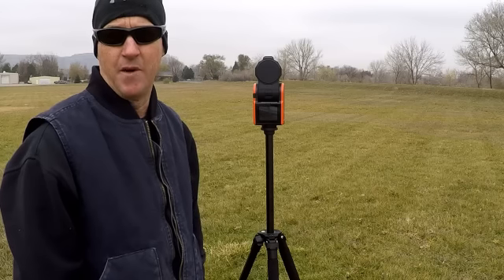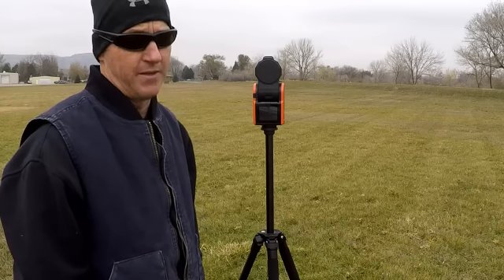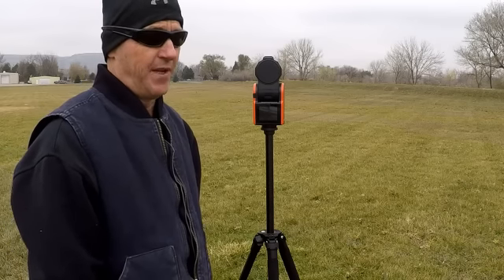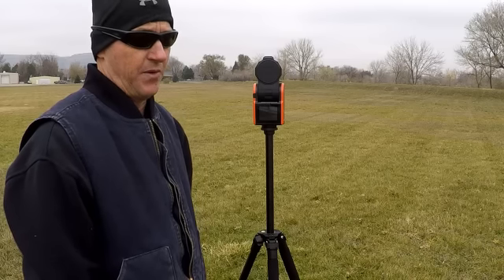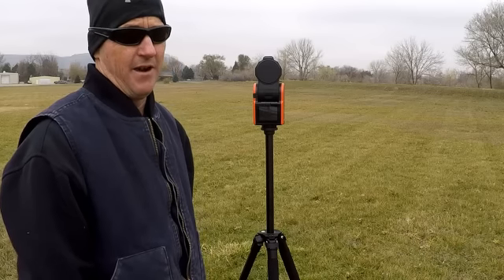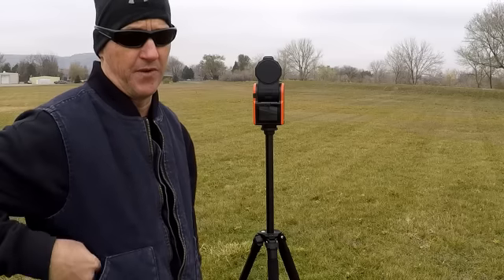I sent Solo Shot an email. Haven't heard back from them about it yet. So anyway, I'm in Colorado. It's about 34 degrees out here today. Don't have a cool surf background, just out in the field with my dog. I thought I would go through how this thing sets up for the people that haven't got it yet. I'll be using a GoPro, the Solo Shot itself, as well as my cell phone.